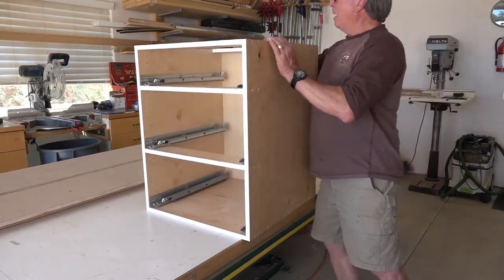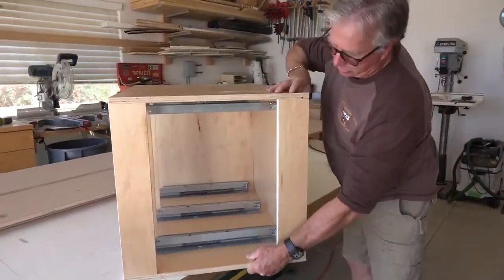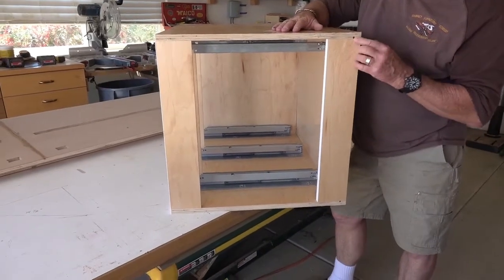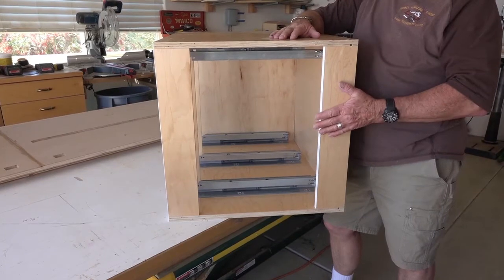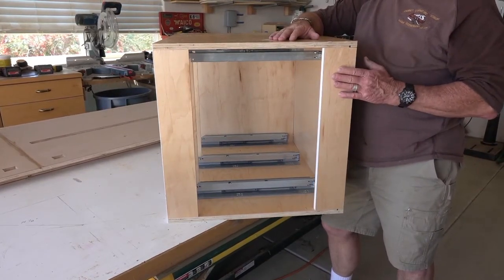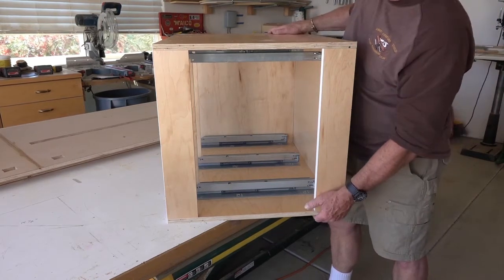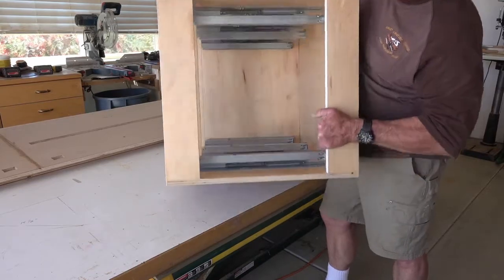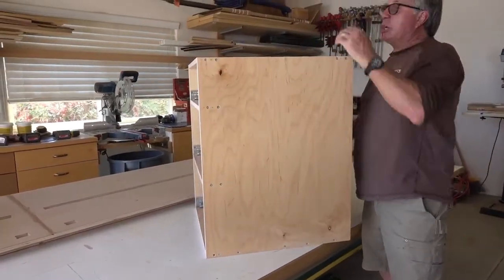Looking at the top of the cabinet, you'll see that there's a rear top stretcher as well. This rear top stretcher will actually have the dado groove in it, so you'll be able to note it's the right part for that place — it has a groove for the back on the underside of that top stretcher. So two top stretchers and two middle stretchers make up the top of the cabinet.